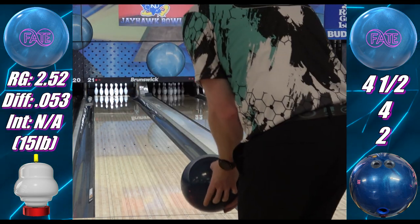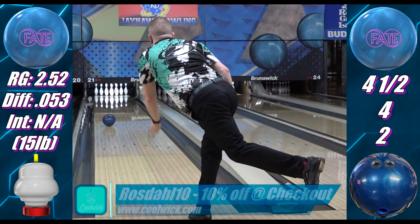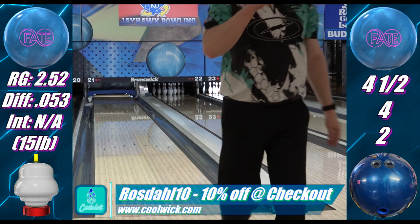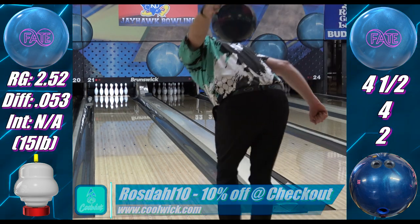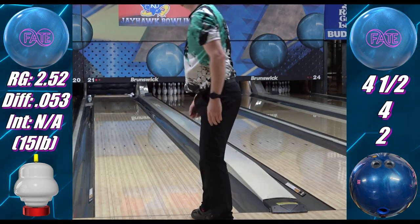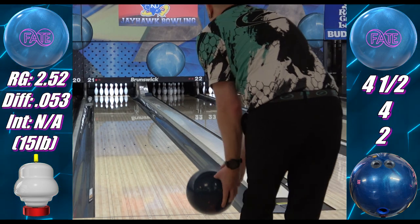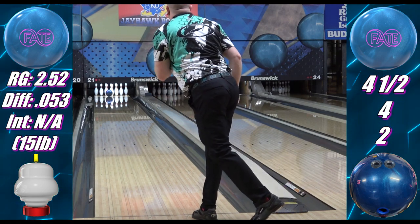The Fate doesn't seem to exhibit any outstanding reaction characteristics. Honestly, it looks kind of boring — but boring is extremely good when it comes to ball reaction and scoring. It floats through the fronts, starts to stabilize and rev up in the mid lane, and while it's not exactly sharp, it has a firm and decisive move on the back end while still being stable and extremely controllable. They really did spike the Kool-Aid on this one. It's just so good that it's almost a little unfair to compare it to other stuff.